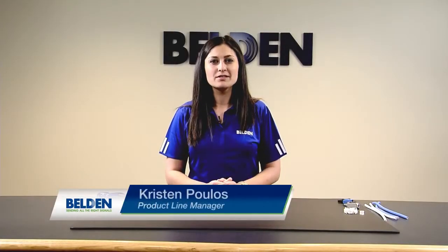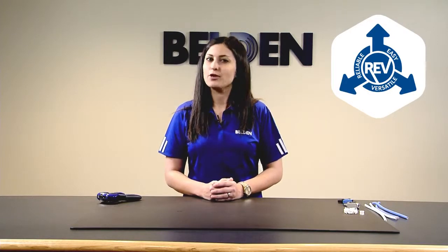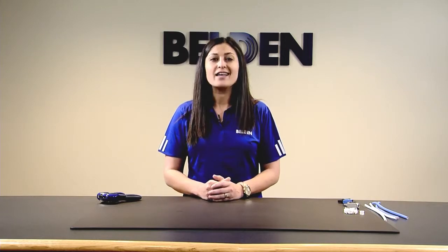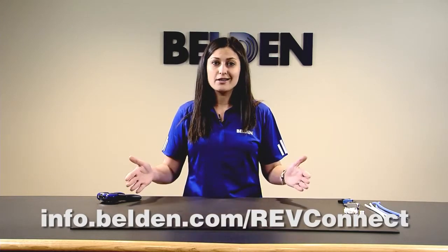Hi, my name is Kristin Polis and I'm a product line manager for Belden. Today I'm going to show you how to terminate our new connector RevConnect onto UTP cable. RevConnect is our reliable, easy, versatile solution for any RJ45 connection you need to make. This installation video will cover all the steps you need for any UTP termination, CAT5e through 10GX jack and even our 10GX field mountable plug. If you'd like any more information on RevConnect, please click on any of the links below.